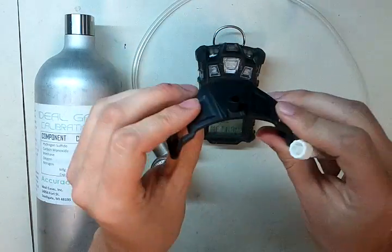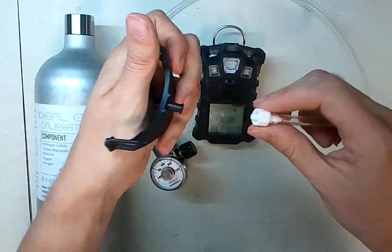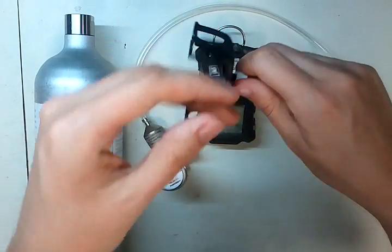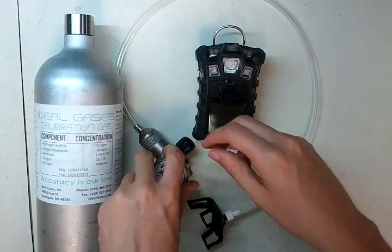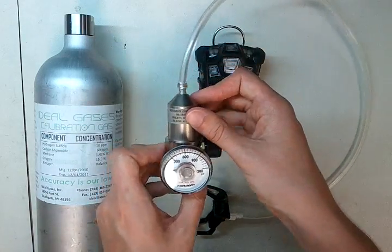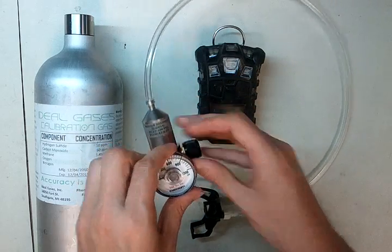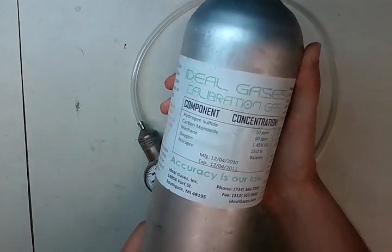The first piece you're going to need is the calibration adapter, and also the fitting adapter that goes onto this — I'm going to screw this on here. You're also going to need the tubing that came with the monitor. You're going to attach it to a regulator, which needs to be a 0.25 liters per minute regulator set up specifically for the Altair 4.